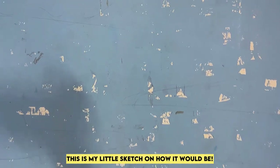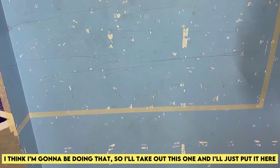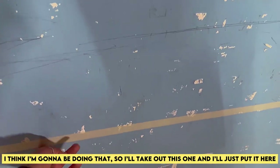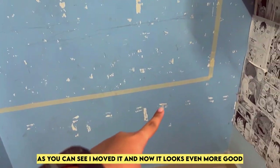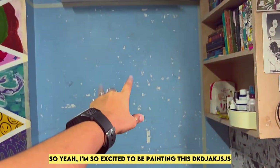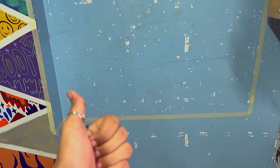This is my little sketch of how it would be. I feel like I can extend the bottom part a little bit more. I'm going to be doing that — I moved it and now it looks even better. I'm so excited to be painting this, let's go!